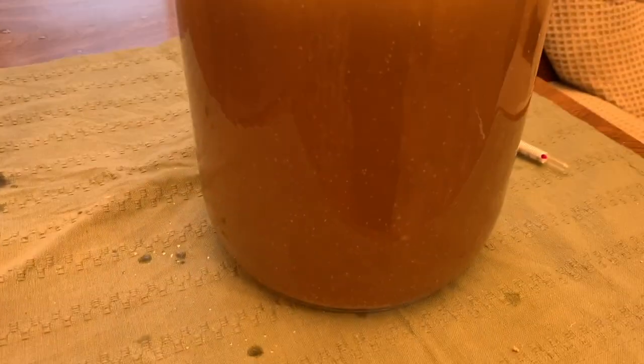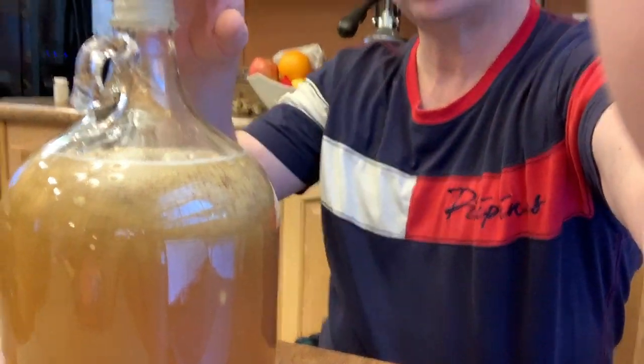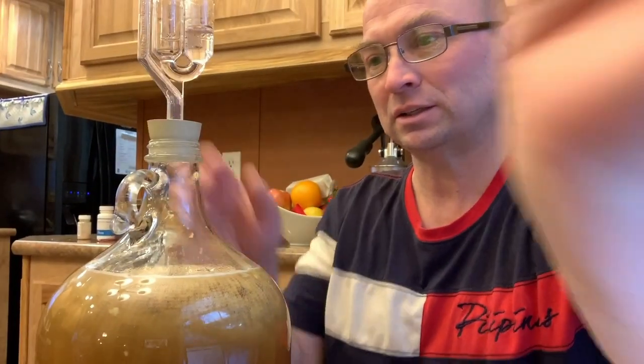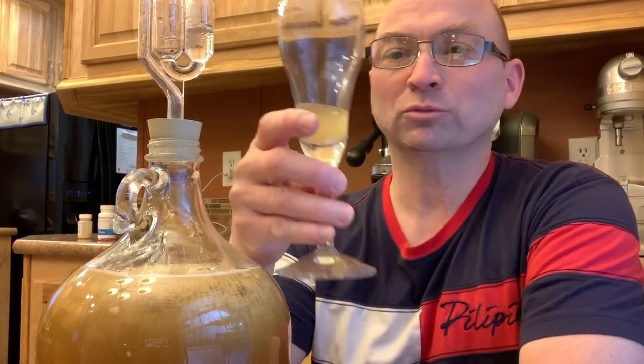After we let everything settle down a little bit, we have it completed and it's in the one-gallon carboy. As you can see, everything's looking pretty good. It hasn't started fermenting yet, and most of my meads generally take about a day before they start bubbling.